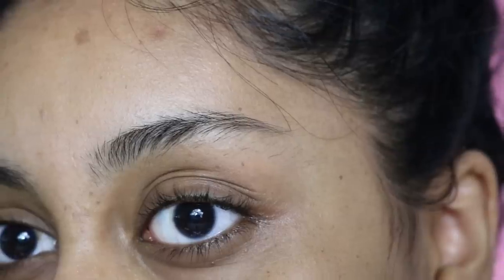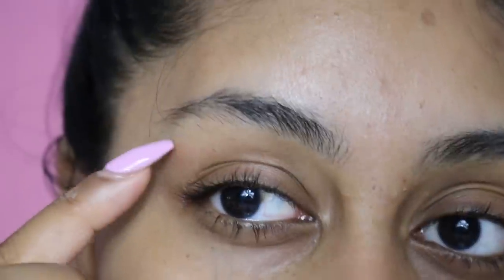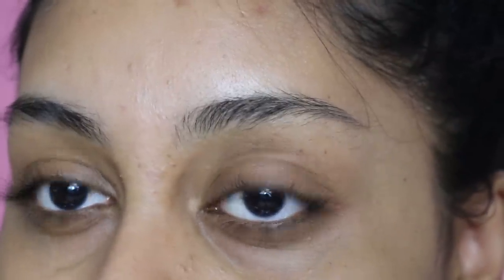So this is my brow situation. They look all right but they're so messy — I just want them to be a bit neater. I don't really get them threaded or anything done to them. I just like to pluck this bit, usually trim my hairs, and then shave around. But this time I'm going to use this device thing, try it out, and see if it's going to help. I'm also going to trim them so I want to show you guys how I do my brows.